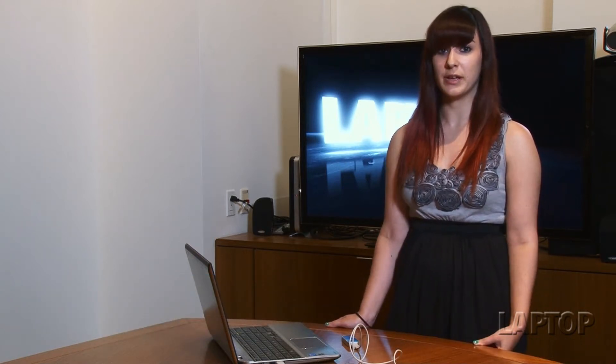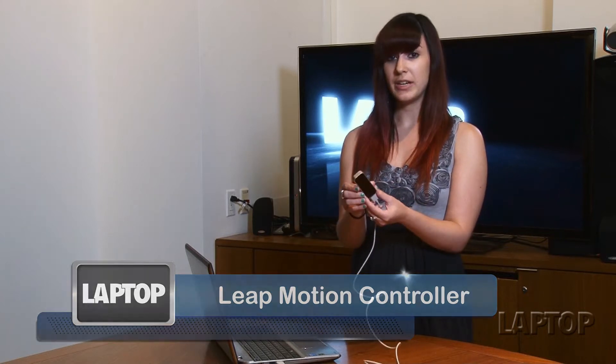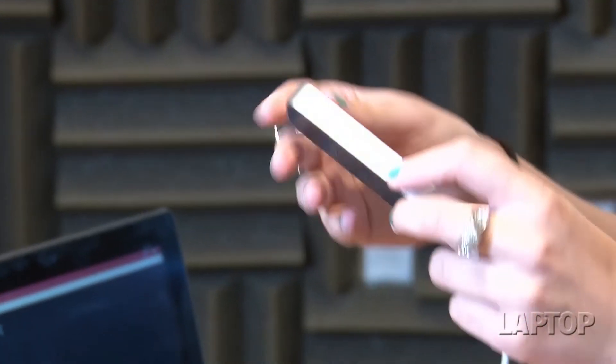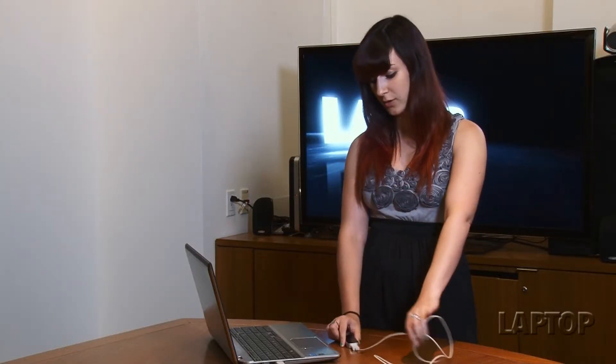Motion control isn't really anything new when it comes to gaming, but the Leap Motion could be one of the first devices to bring this type of interaction into your everyday computing experience. The Leap Motion controller is a tiny 3-inch unit that attaches to your computer via USB, and is able to detect your gestures and movements from up to 2 feet above the controller.